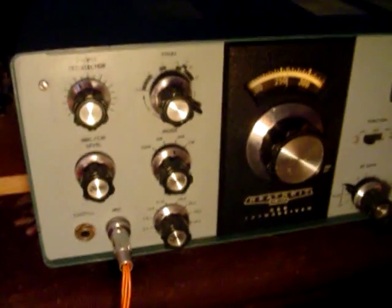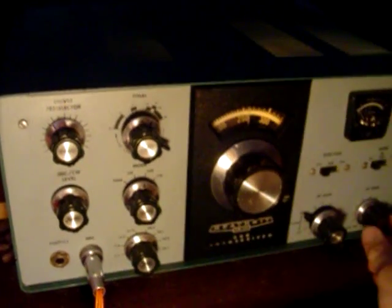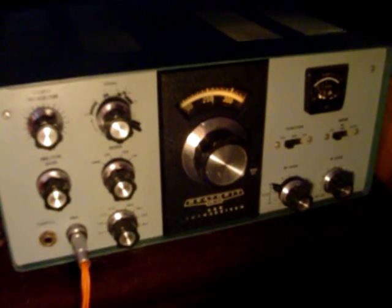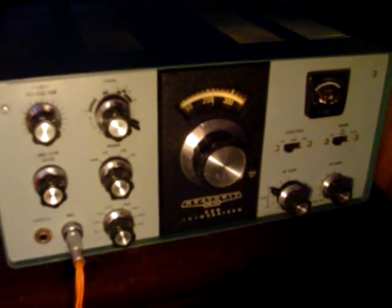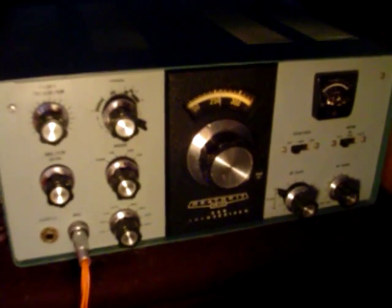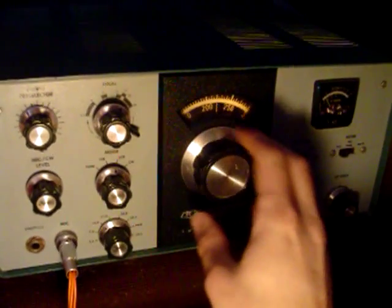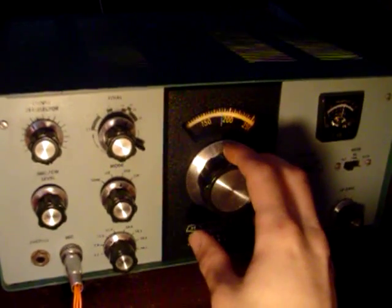So let's cruise around 20 meters and see what we hear. I will add that 20 meters is in not very good shape at all today, so I'm not sure what we'll find. Strangely high-level noise, too.